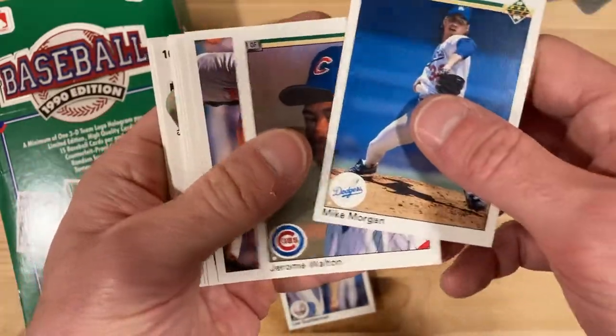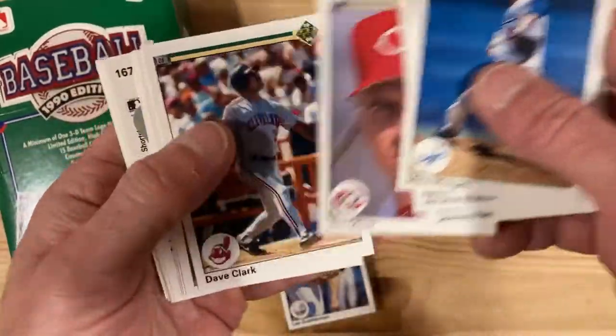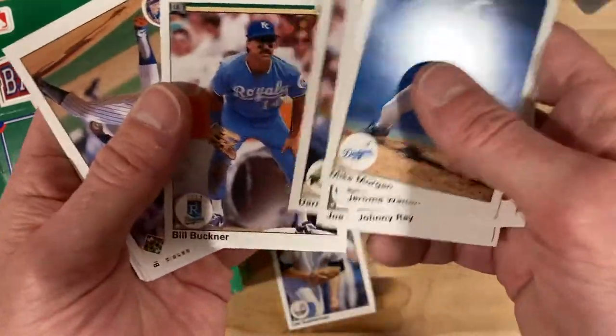Jerome Walton, coming off his Rookie of the Year season. I'm bound to miss one of these guys I'm looking for here, so I'll try to keep my eyes peeled.